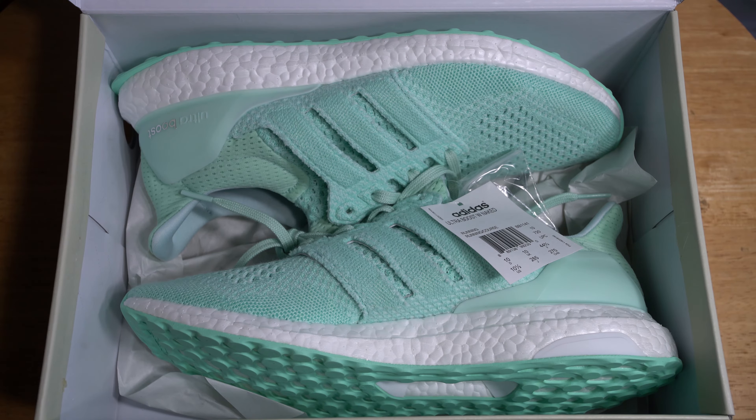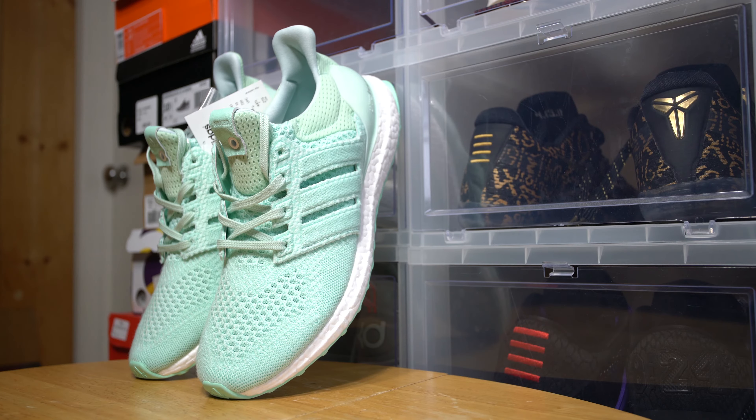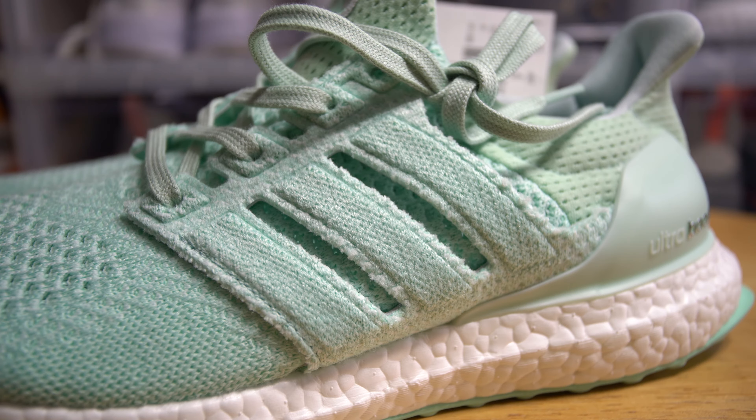Hey guys, user Jonna here and today I'll be giving you guys a quick look at the Naked Ultraboost collaboration. I'll go ahead and say it, there isn't really much to say about the sneaker. It's an Ultraboost 1.0 in a minty green color. I'm personally a sucker for this color on any sneaker, so the fact that it was slapped onto an Ultraboost made it that much more desirable for me.